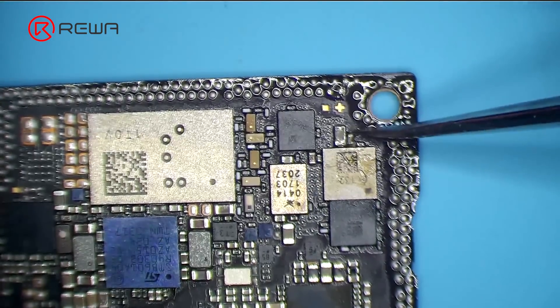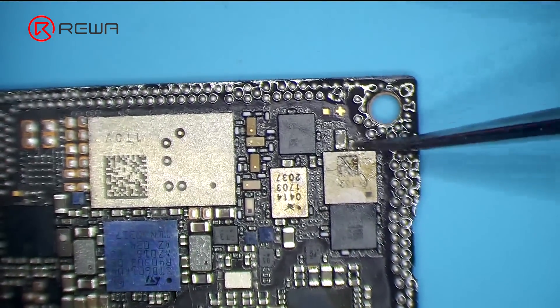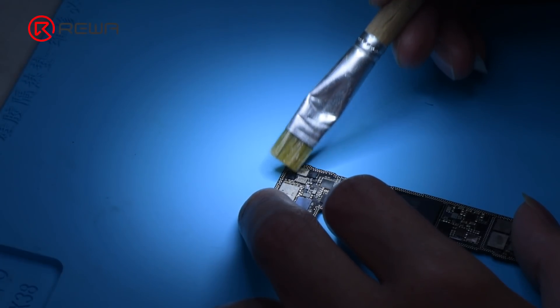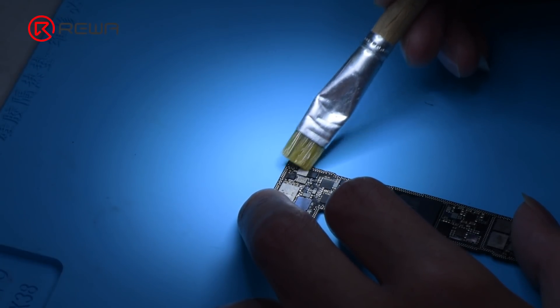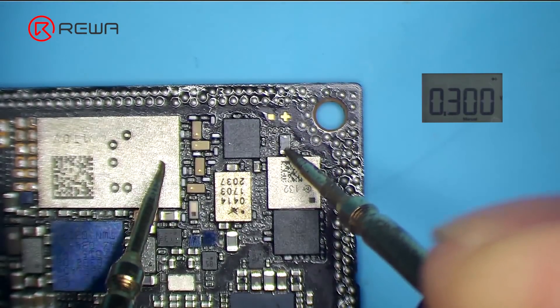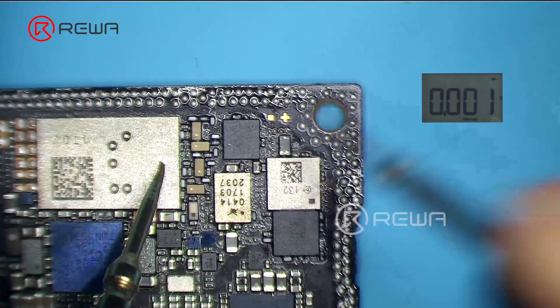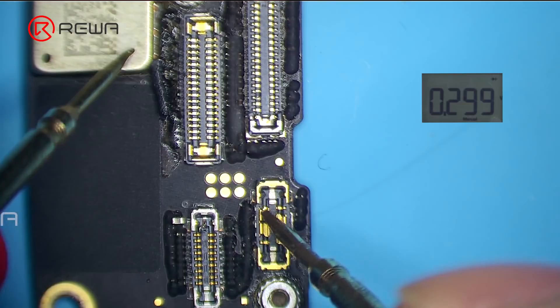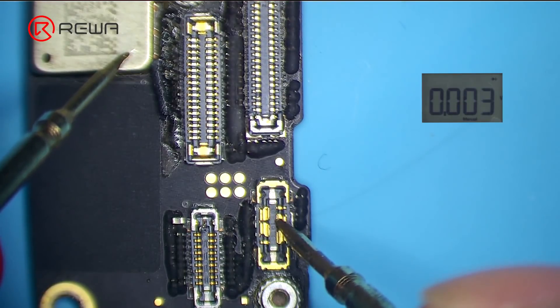The capacitor is found to be flawed with charring. Remove the capacitor and clean the bonding pad with PCB cleaner. Measuring the diode values of the PPVDD main line and PPBAT VCC line, the diode values return to normal, confirming that the short-circuit fault has been eliminated.